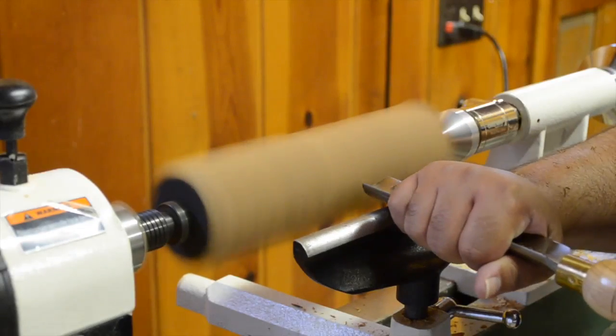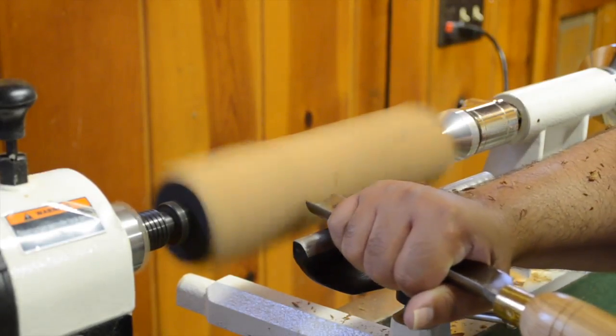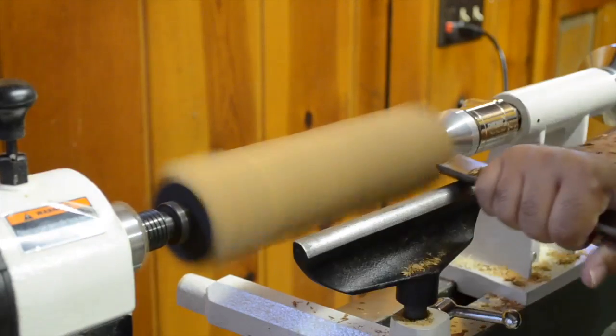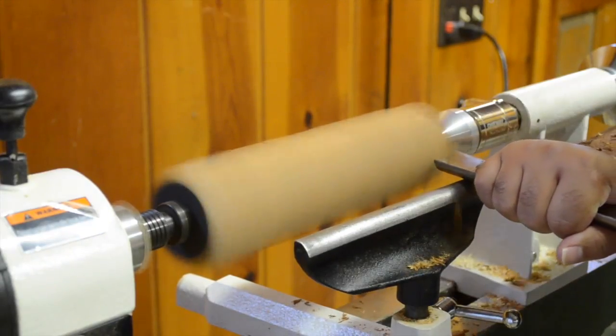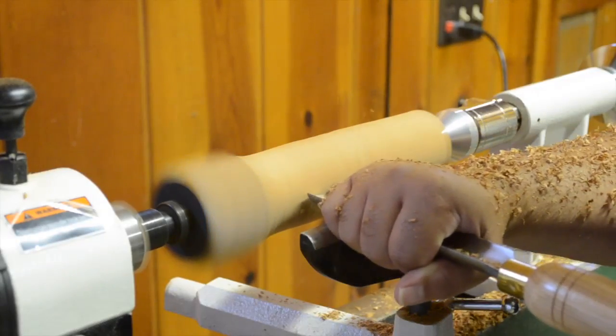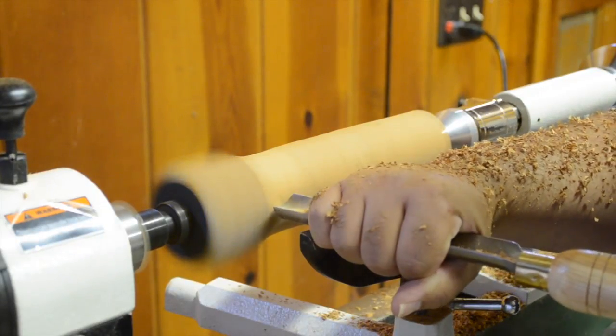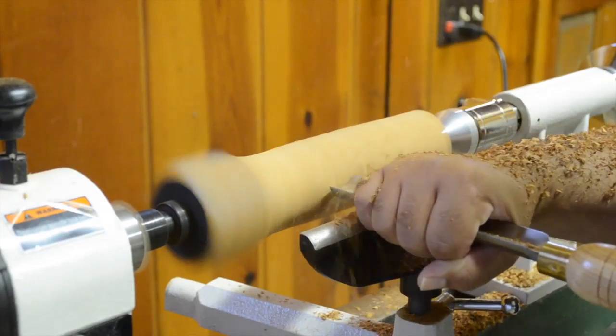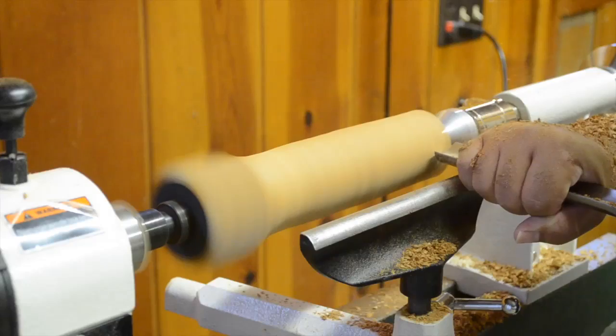Since this piece is longer than my tool rest, I'll work as much of the block at one end, and then I'm going to reposition it to finish the rest. My second lesson comes up rather quickly again as I learn to be more careful when approaching the untouched end. Thankfully, a nice tight grip and full support of the tool rest keeps the roughing gouge in place.